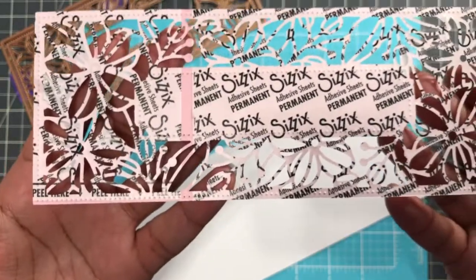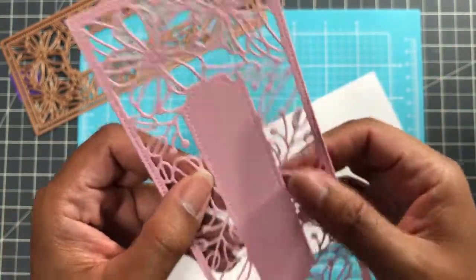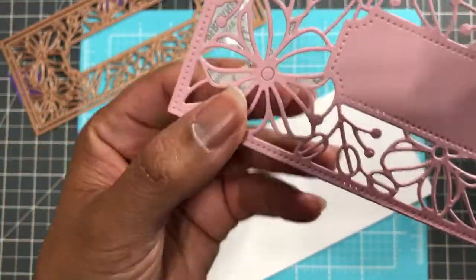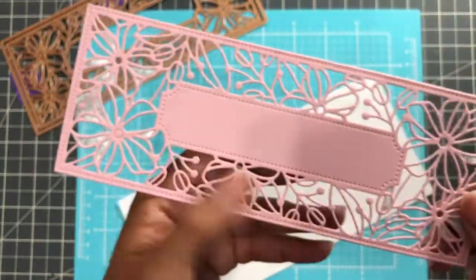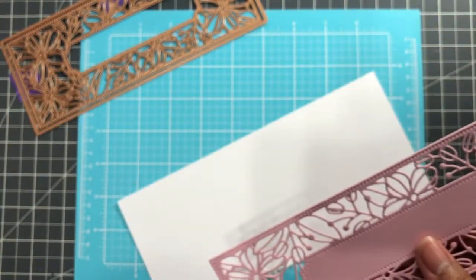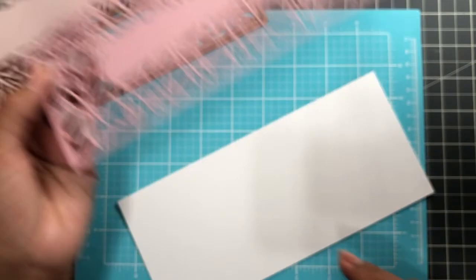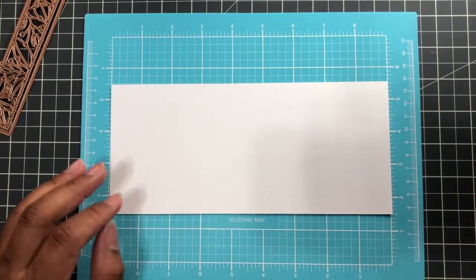This is one where you want to use adhesive sheets — they come in very handy, no gumming at all. There's one circle that wants to stay; you can pop that out or put pieces back in. I can tell this was cut with my Gemini Junior because of how it's embossing on it.